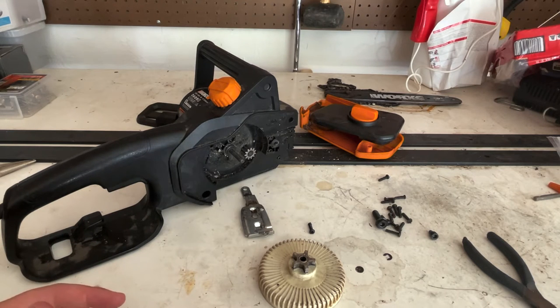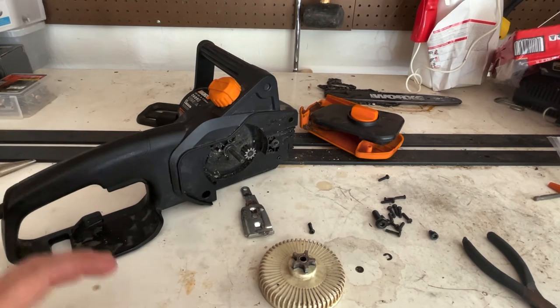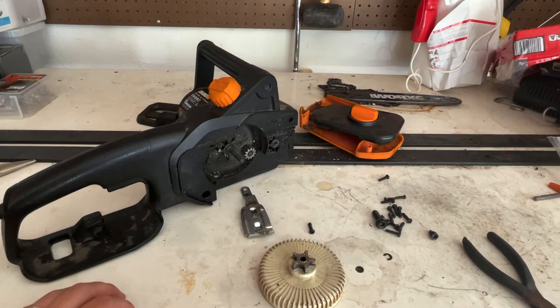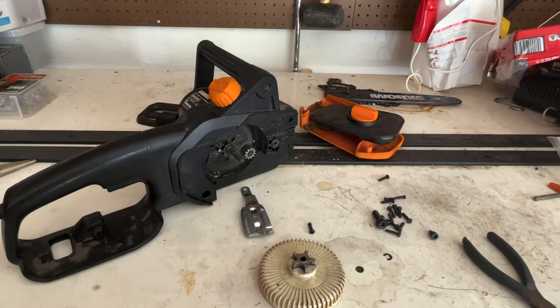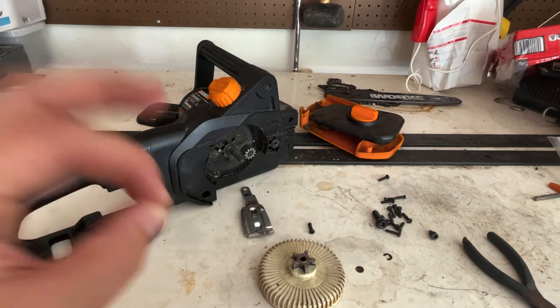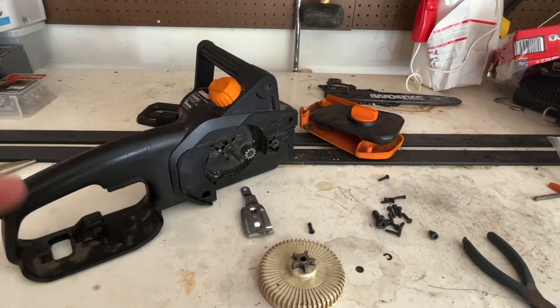Now what's wrong with this unit is nothing would work. You'd hit the trigger and you would just hear a lot of revving, a lot of sounds. The chain would sometimes move, but once you get going, it just would stop moving. So I'm going to show you guys the steps I took to diagnose, to find the point of failure and to finally get a fix.